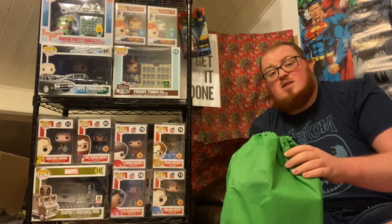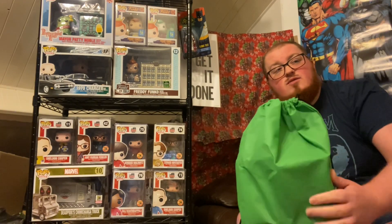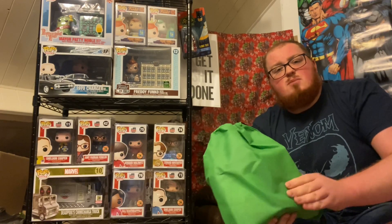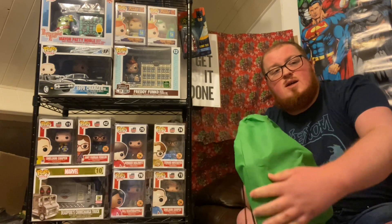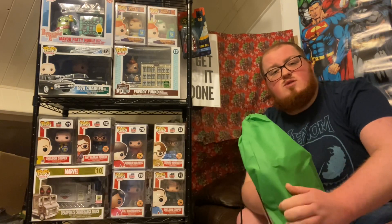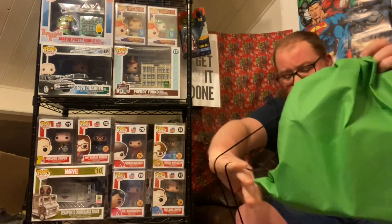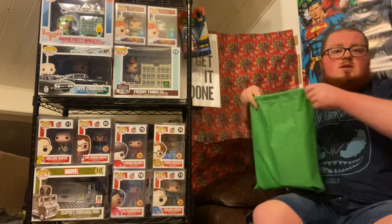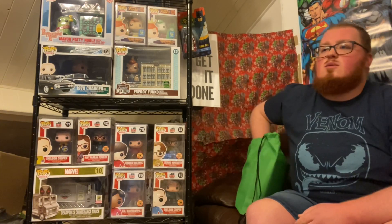This particular one has got a bit of weight to her — I can feel some pretty chunky items inside, so I'm looking forward to it. This here feels like it might be a 3D mug or a figure of some kind. I can hear the crinkle of some smaller items around this side. So without further ado, let's open it up.